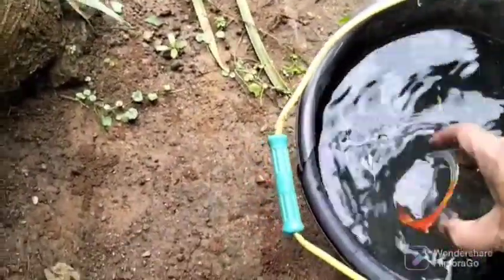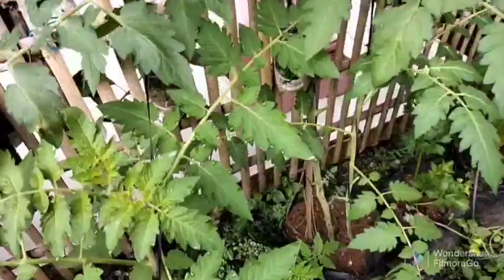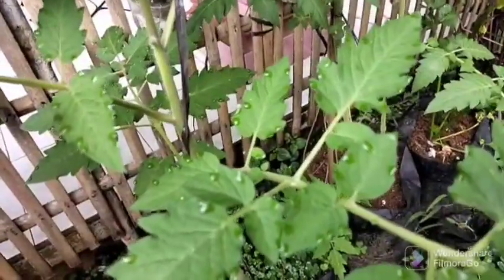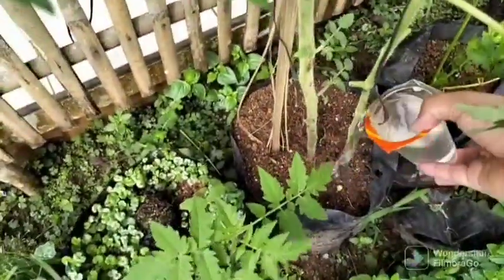You can put this banana peel liquid organic fertilizer into a sprayer, or it can be mixed with the planting media. Liquid organic fertilizer is ready for use — you can use it to stimulate flowering in ornamental plants.